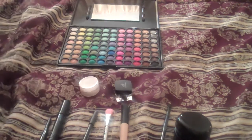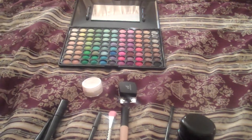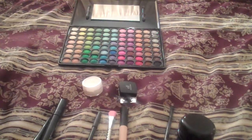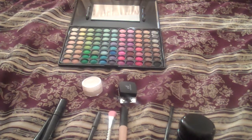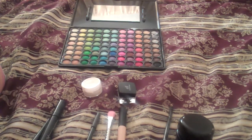Hi everybody! This is Kris from KRC Creations. I wanted to come to you and show you the product that I have been working on — well, I haven't been working on it, I've been using this for a while — but I want to show you it. And it's my makeup remover.